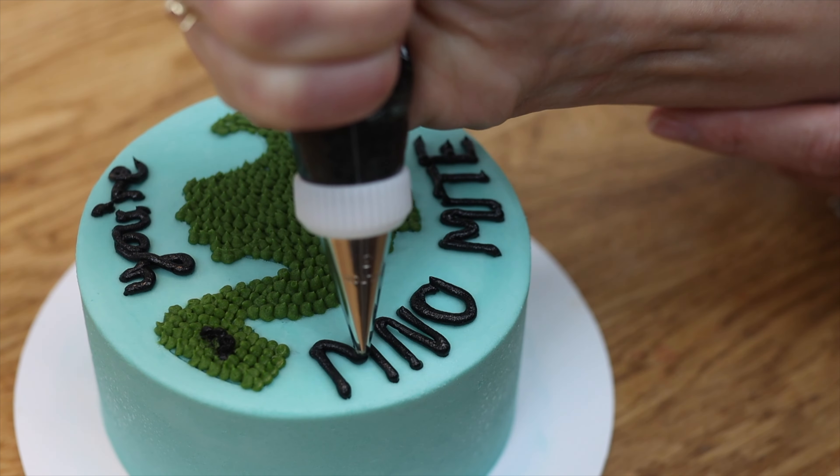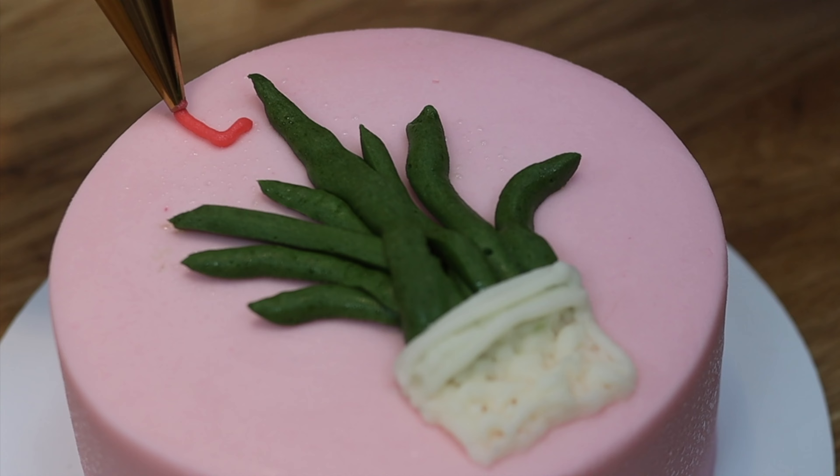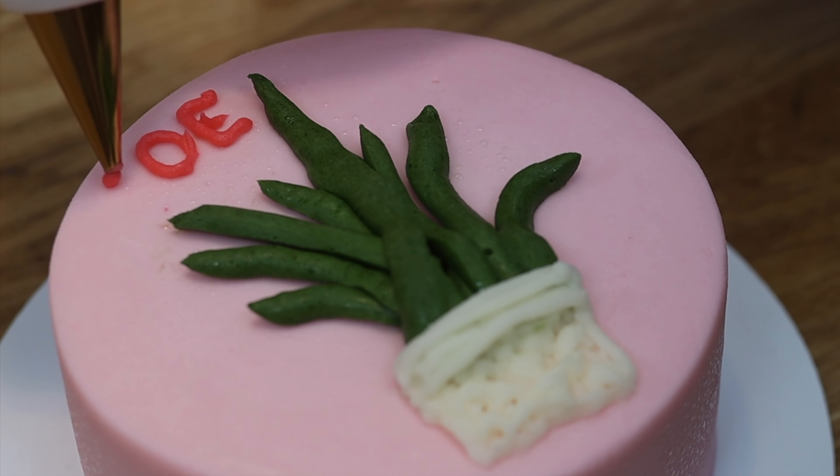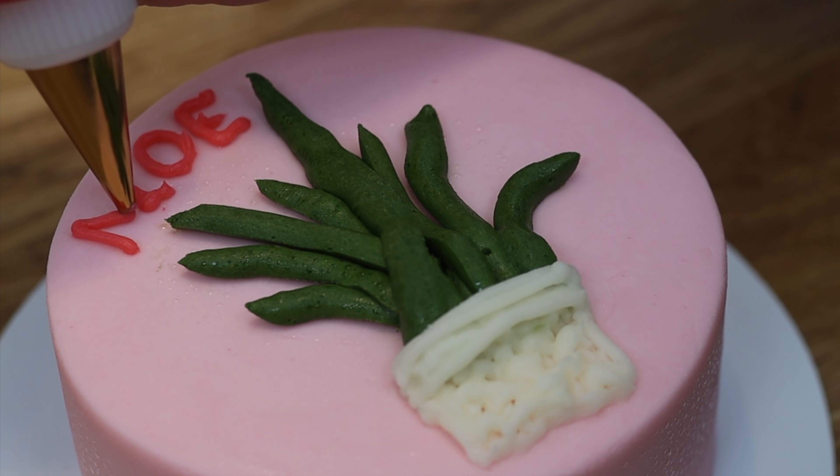This way you'll make sure the message fits. You can even start with the last letter of a word and write backwards. This way you're not trying to squeeze the last letter into a tiny space, making it smaller or narrower than all of the other letters.